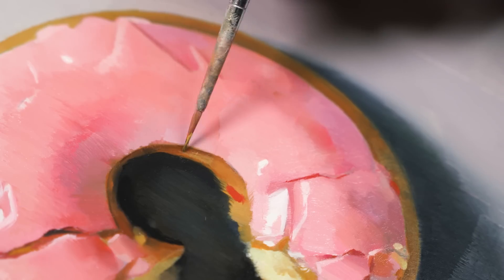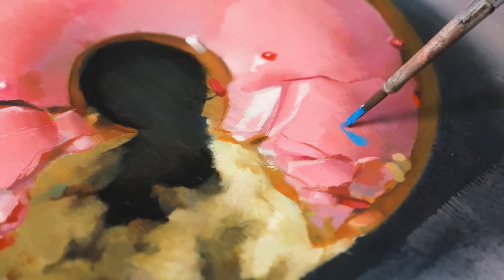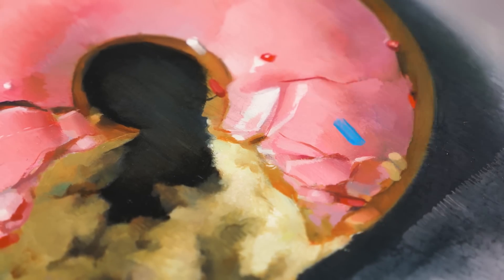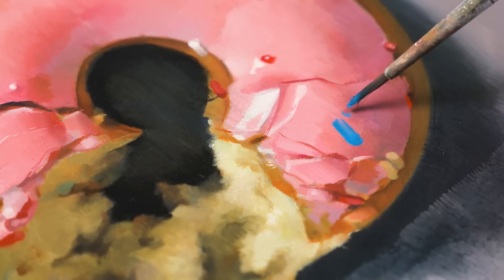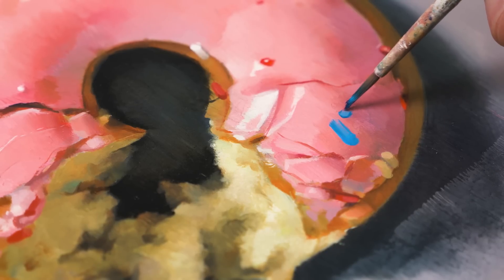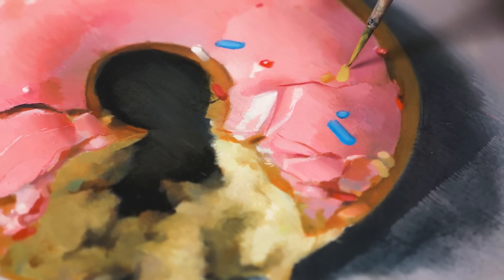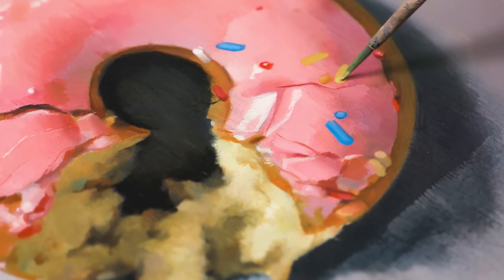So let's round this thing off and add some sprinkles to achieve maximum glazed goodness. Of course I haven't forgotten about the sprinkles — to the contrary, everything I've been doing up until now has been leading up to this moment. Leaving this to the very end allowed me to freely paint the glaze without having to paint around each individual sprinkle, and now I can paint the sprinkles on top and make sure the colors are nice and vibrant. Painting these follows the same pattern as painting the donut itself — I paint large shapes of color and give them depth and context by adding light and shadow.